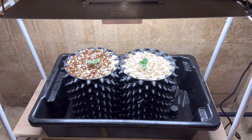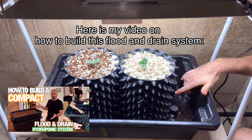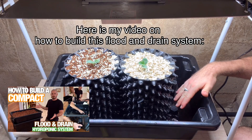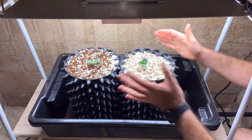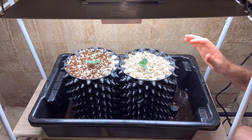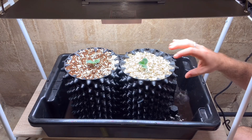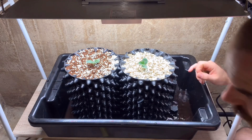So I've added my nutrient solution into my reservoir and I'm just going to go ahead and turn on the pump. That should fill up the reservoir to about here, which will allow the pots to wick up and into the growing media. I'm also going to top feed just to start with, so that the roots have enough time to make their way down into the rest of the media.